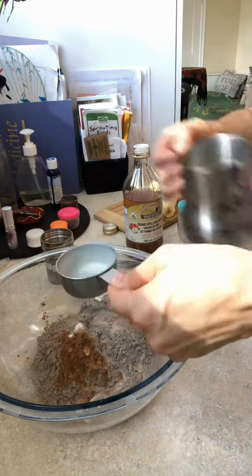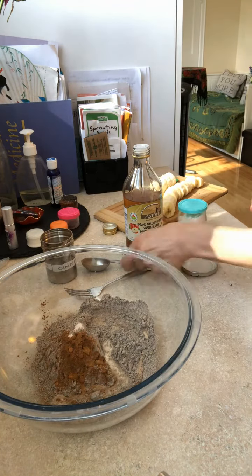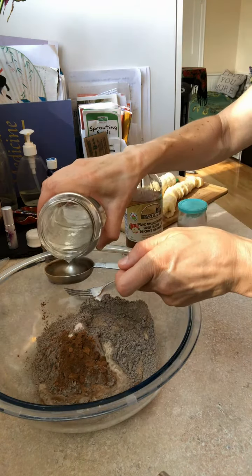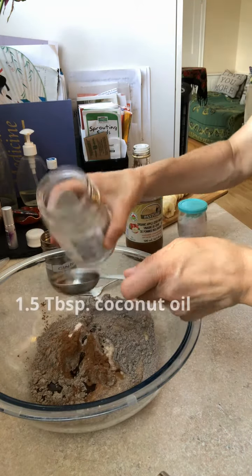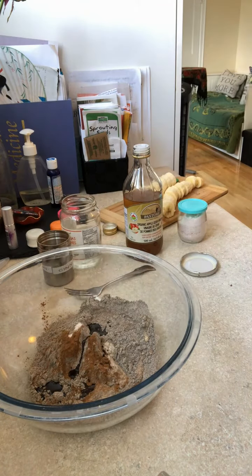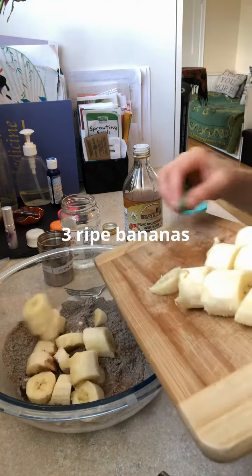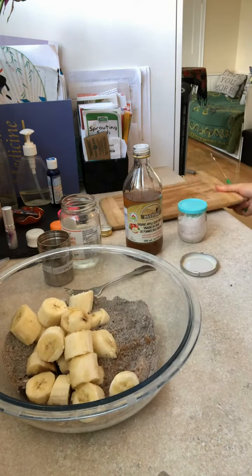So it doesn't have any of those additives. Then add one and a half tablespoons of coconut oil, or you can use another neutral-tasting oil if you wish — it's pretty flexible. Of course, we've got to have our bananas. The riper the better, then they're nice and sweet.